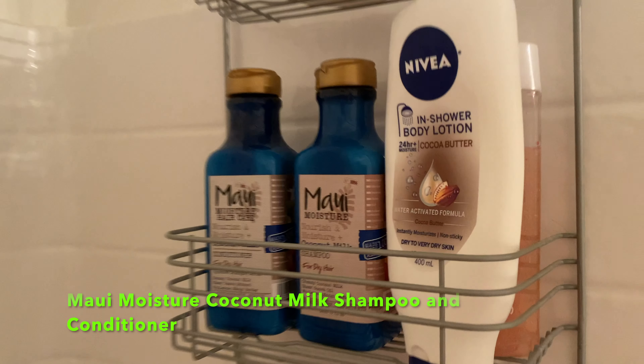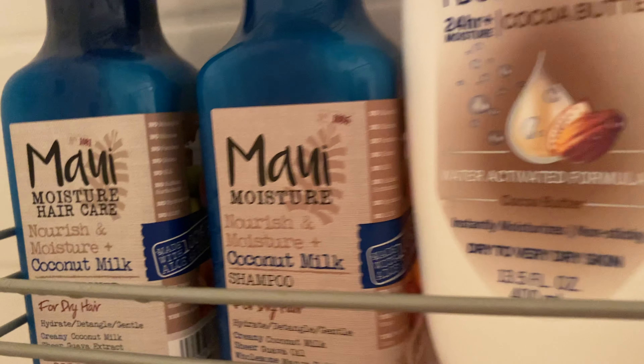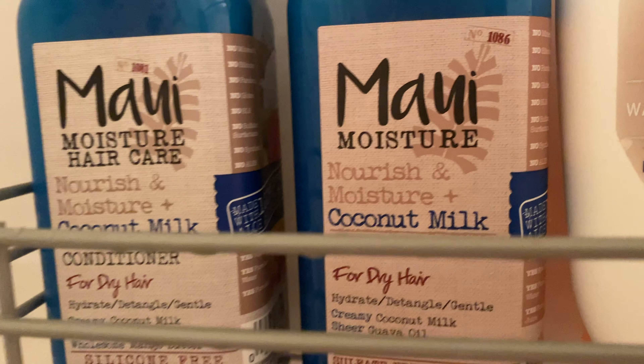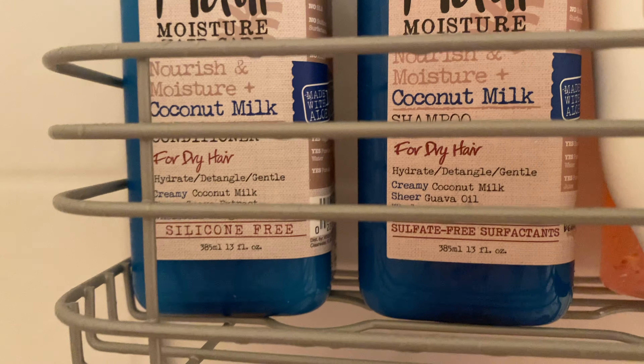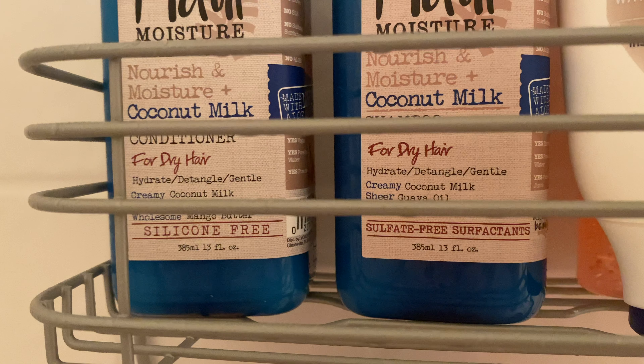Hey guys, I hope you all are doing fantastic. In today's video I'm going to be showing you guys how I take care of my curly hair. A lot of you guys have been asking for this video and I am finally giving it to you all, so let's just jump right in.